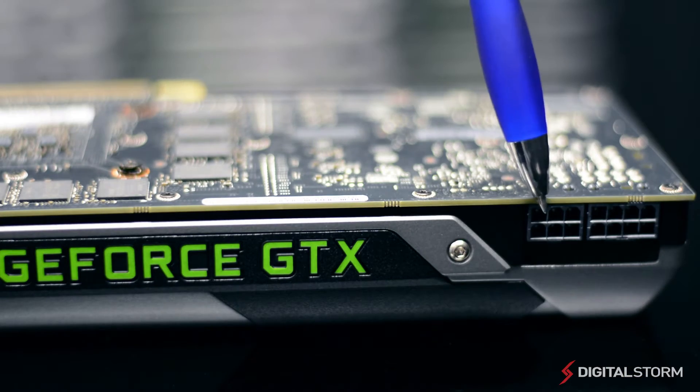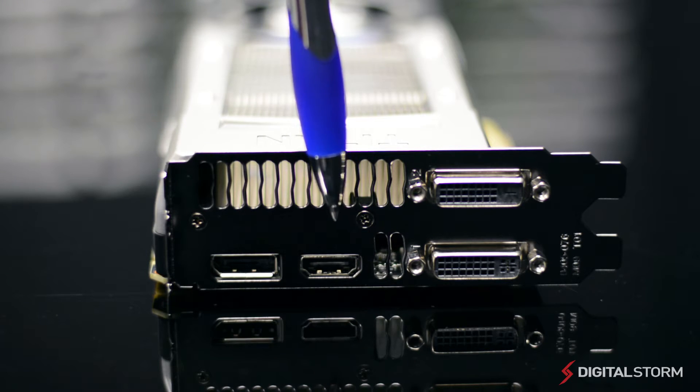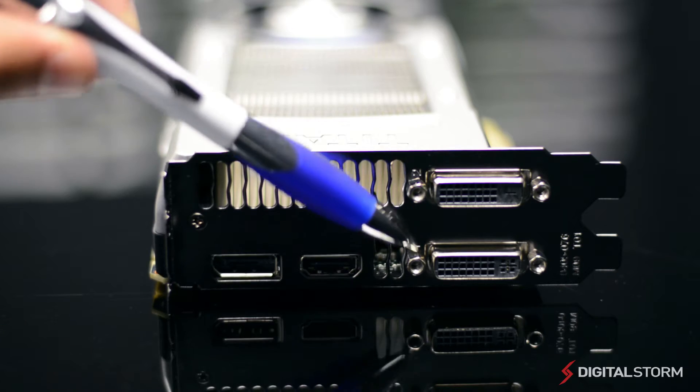Powering the card requires one 6-pin cable as well as one 8-pin cable. On the back, you'll find one DisplayPort, one HDMI port, as well as two DVI ports.